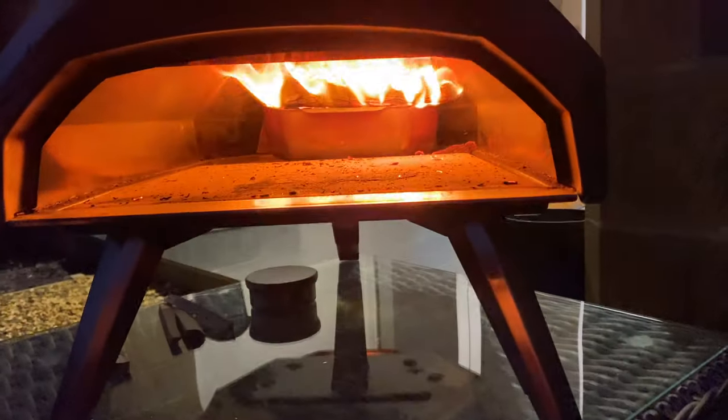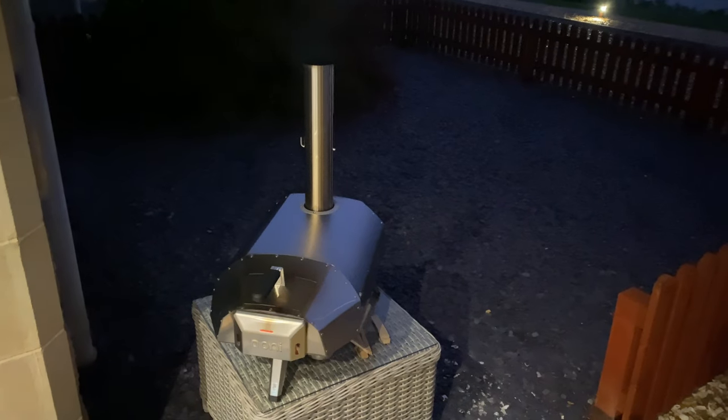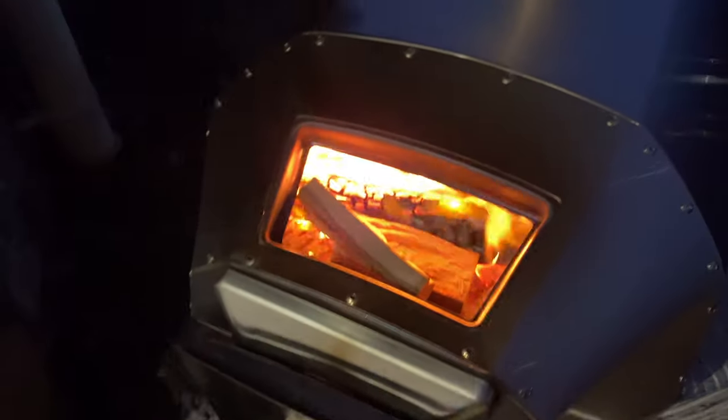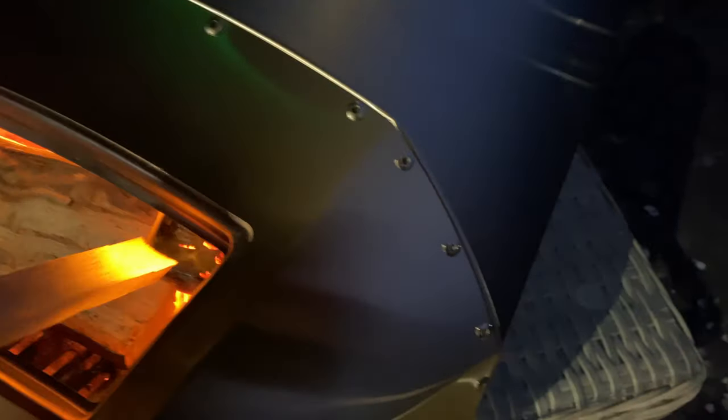We've been going for about half an hour now. There's definitely a nice flame coming from there, but a lot more ash. It definitely took longer than the charcoal to heat up, but we've got a good flame and I think we're ready for some pizzas. I'm going to put a bit more hardwood on just to keep that flame going while we get our pizzas ready.